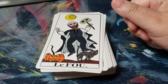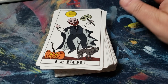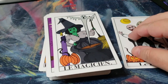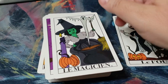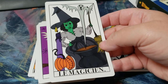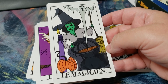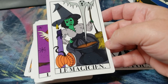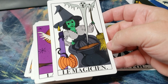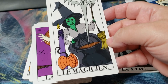Let's give it a walkthrough. I really like this Fool card — I think he said it kind of represented himself. For the Magician, it's a witch, and she has all the tools for her journey: pumpkins, candles, ghosts, and a cauldron. Just really right for a witch.